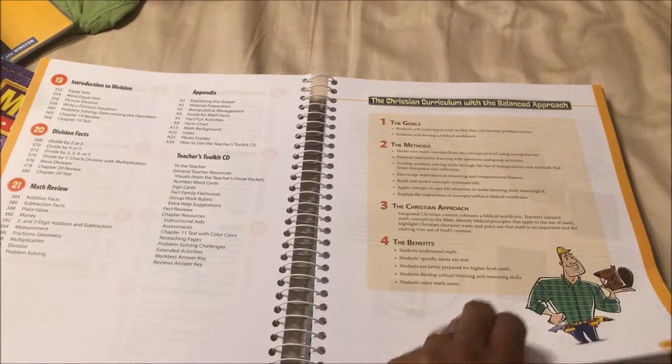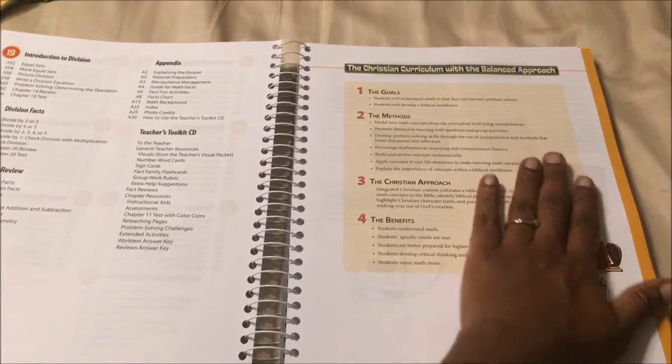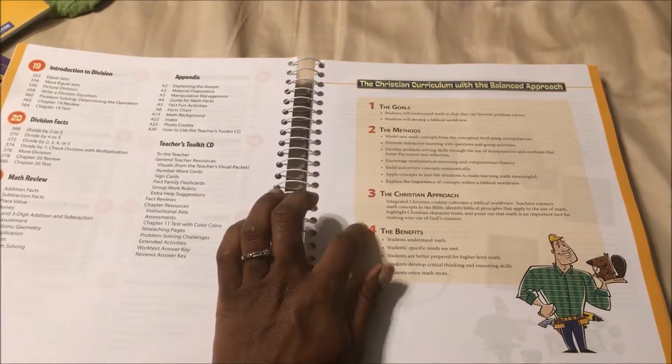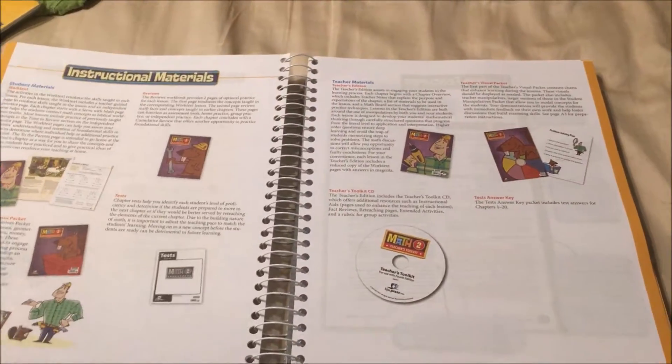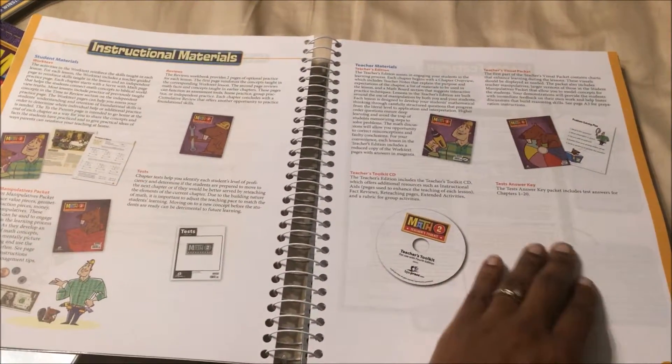It says 'a Christian curriculum with the balanced approach,' and it tells you the goals, the methods, the Christian approach, and the benefits — as well as all of the things that you can use with it.